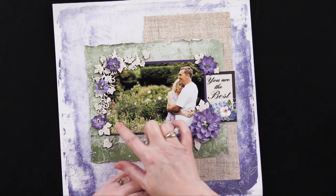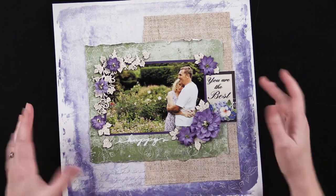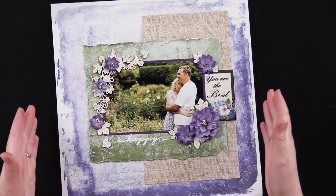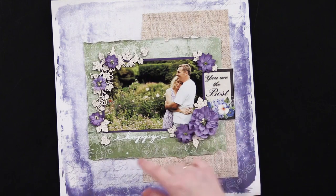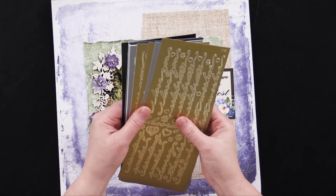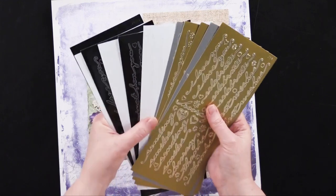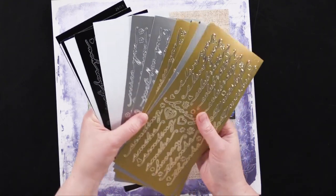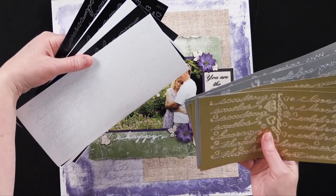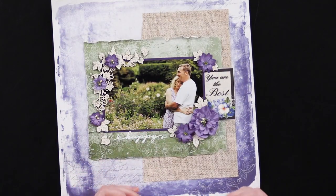I also matted my six by four inch photo with purple cardstock. You can get all of these things at paperwishes.com, and the little greeting 'you are the best' comes as a cutout sheet from the Country Blooms paper pack. The little 'happy' sticker down here actually came from 500 script greeting dazzle stickers — I usually use these for card making but I just pulled off the 'happy' from a happy birthday sticker, repurposing them for scrapbooking.